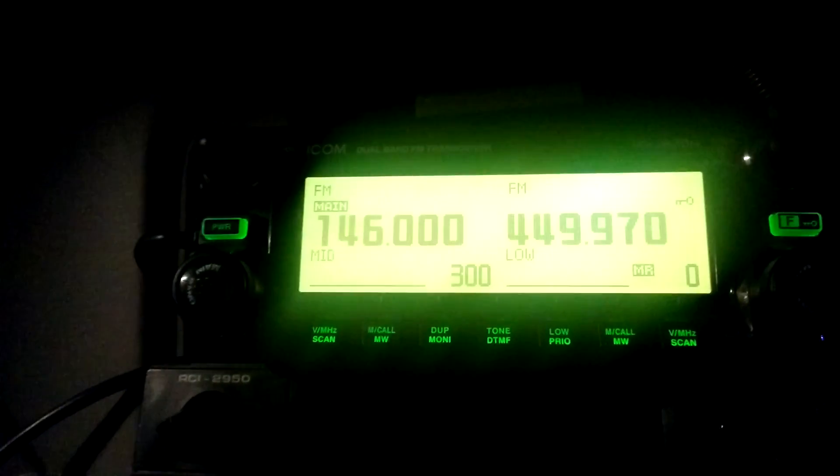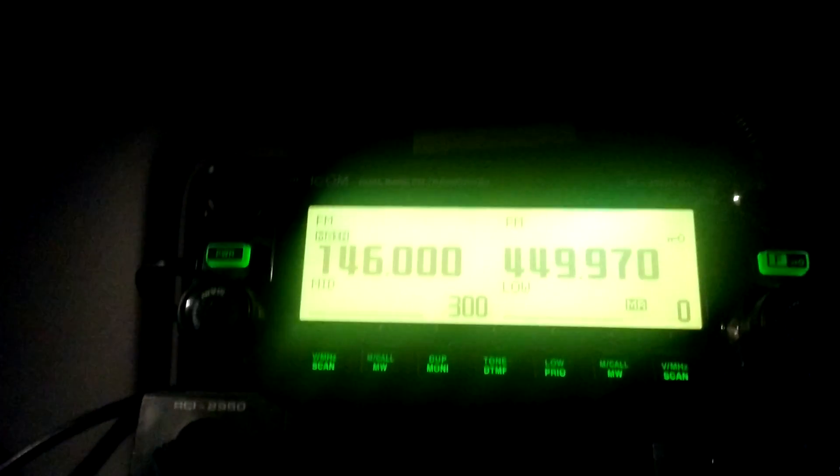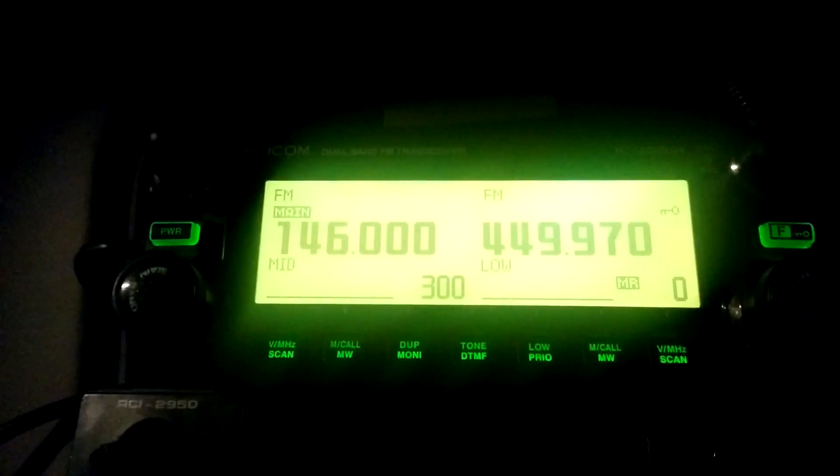Now I'm going to give a quick demonstration of this. I've got my ID51 in my hand and that's set currently to DV mode, which gives me the capability of using the DVAP and DSTAR. This here is set for two frequencies: 146 Simplex and 449.970, which is my DVAP frequency. Both sides are set for FM. Now I'm going to go ahead and transmit — I'll turn this up a little bit on both sides and you'll hear it come out digital on the 2820 and you'll hear the actual voice traffic happening on the ID51. So let me just set this quickly to echo.